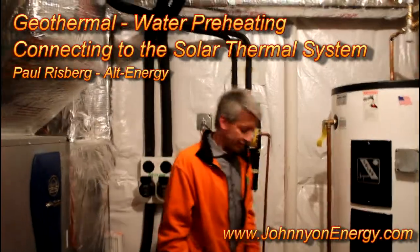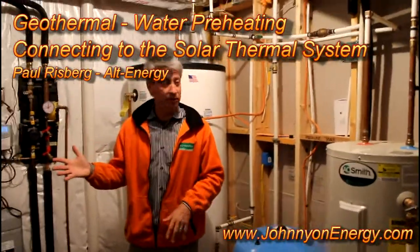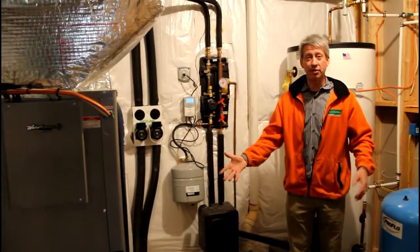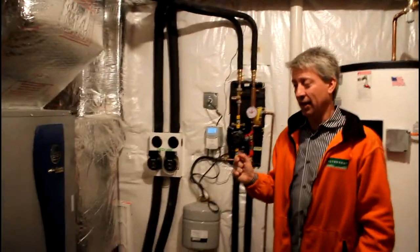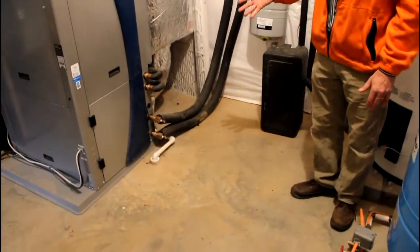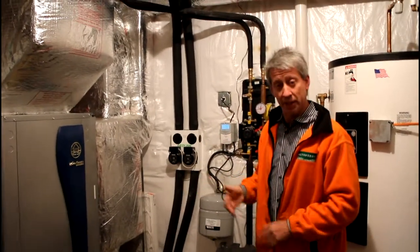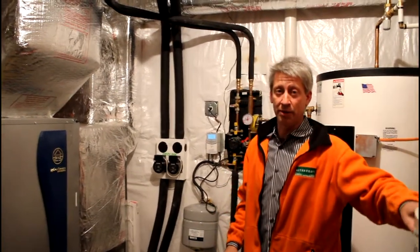I'll just explain briefly the path of water and how we tied in the geothermal system to it. Geothermal systems come standard — almost all different models now — with a de-superheater. That's just a fancy word for a loop that is accessible to the homeowner to take extra heat that is not needed to heat the home, or in the summer the heat that's actually pulled out of the home for air conditioning, and inject it into water which the homeowner can then use as domestic hot water.